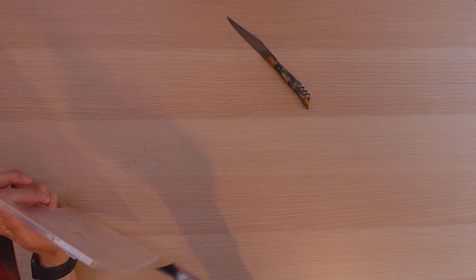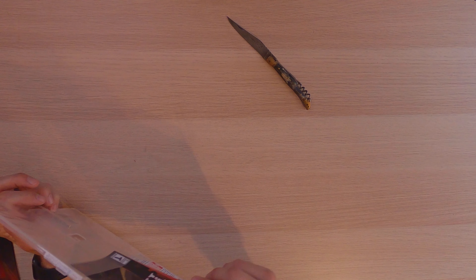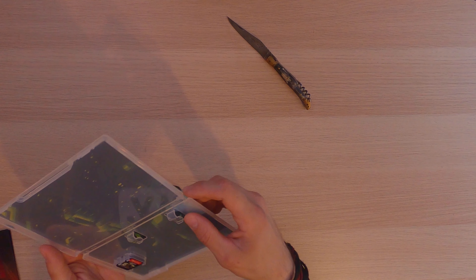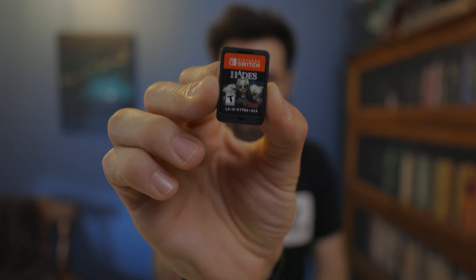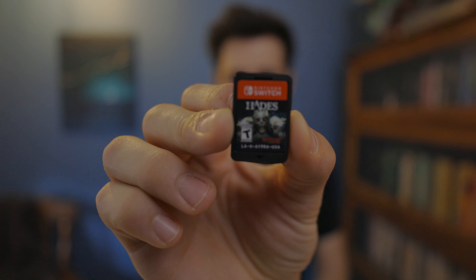We've got ourselves a lot of artwork which looks good. I'm glad this will look good on my shelf full of Nintendo Switch games. Now as we break into this, we do have the actual game cartridge itself which has some skulls on it — you guys can see right there. Let's go ahead and zoom in on it, that looks kind of cool.